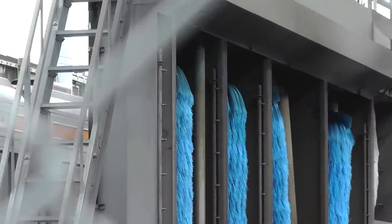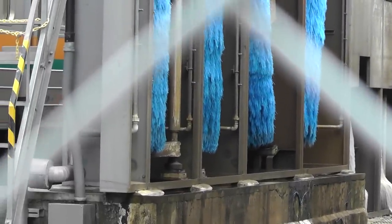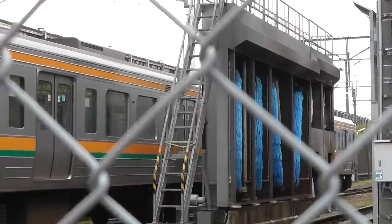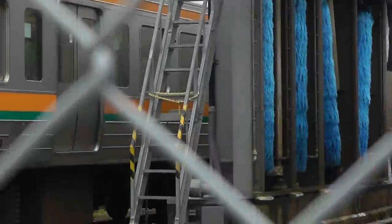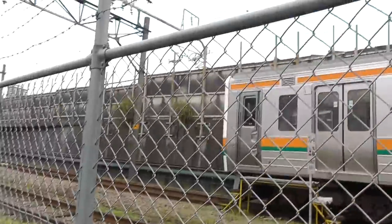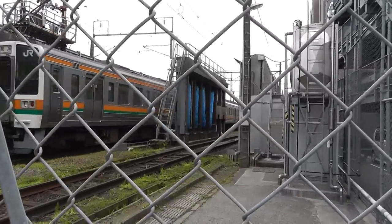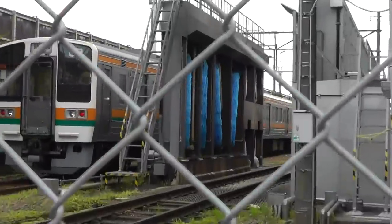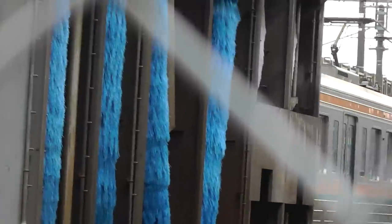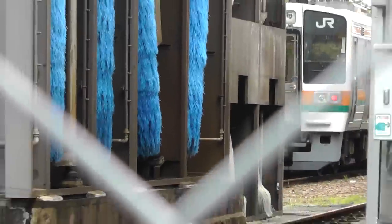Don't those look like big brushes? Spinners that could turn on and spin? But it doesn't seem to be being used in this case. This train must have just come off the surface and the main Shinkansen tracks are there. I'm curious — that's gotta be a train cleaning system.